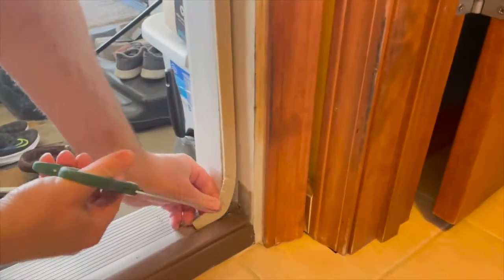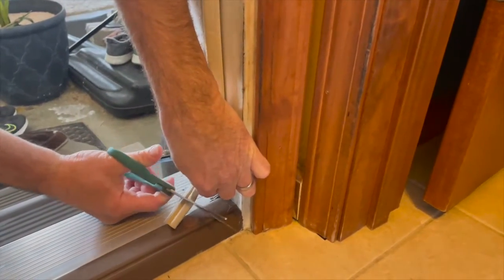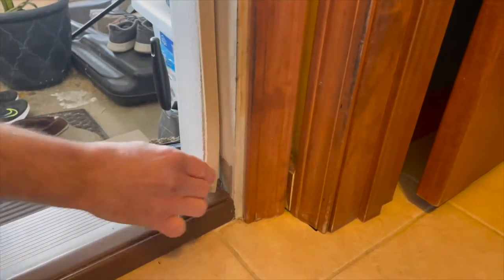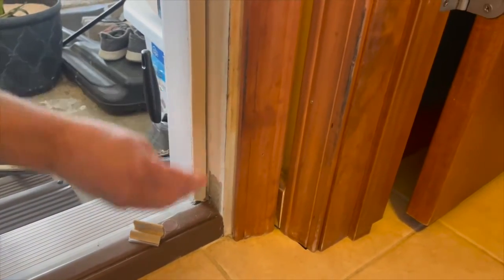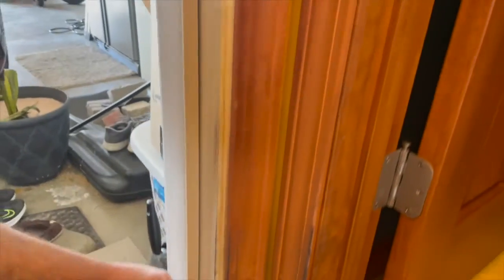We have the new weather stripping installed. We have a little bit left here at the end, so you just want to eyeball that and take a nice sharp pair of scissors. You can see we're just going to cut that extra off and it should fit nice and snug. The idea is to not have any space — when you close that door, you shouldn't see any light coming through at all, and we'll have a good install.